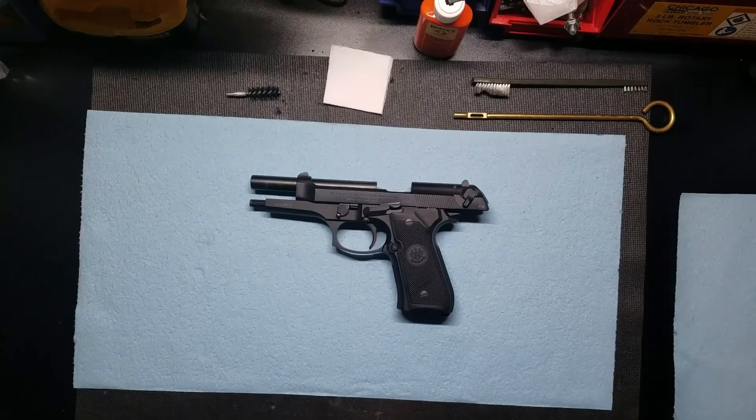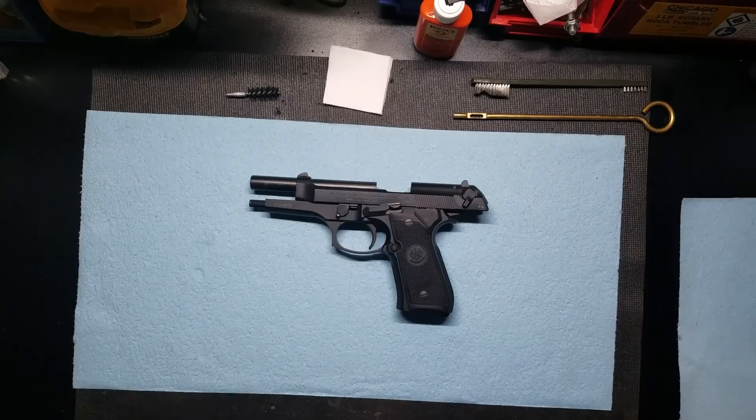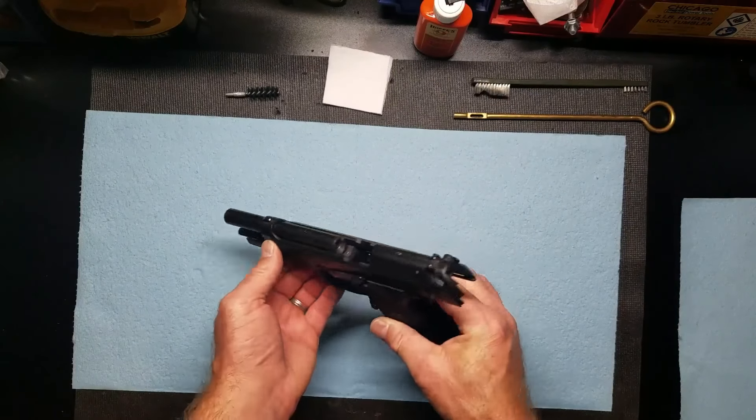Hello everyone. Today I'm going to be cleaning a Beretta 92FS. I've already checked to make sure that this is unloaded, and it is unloaded.